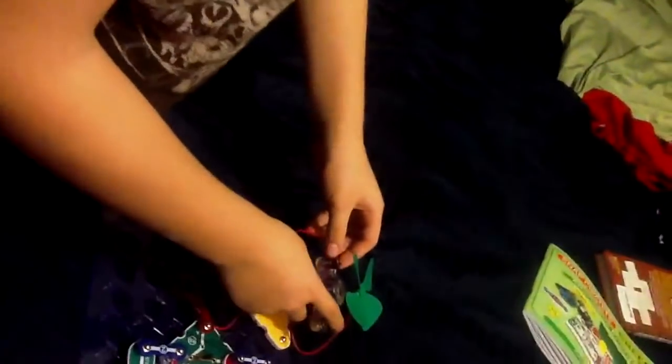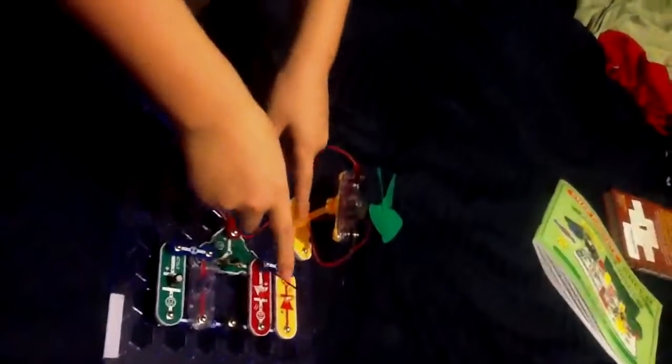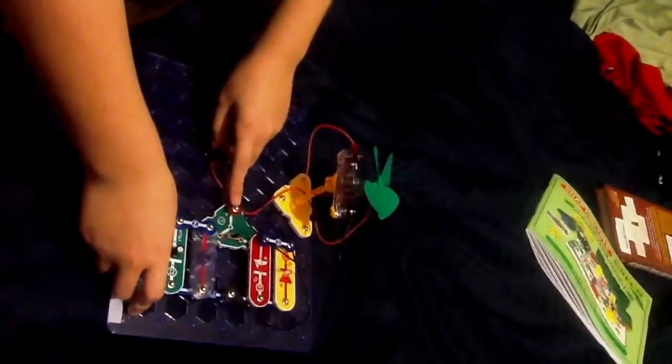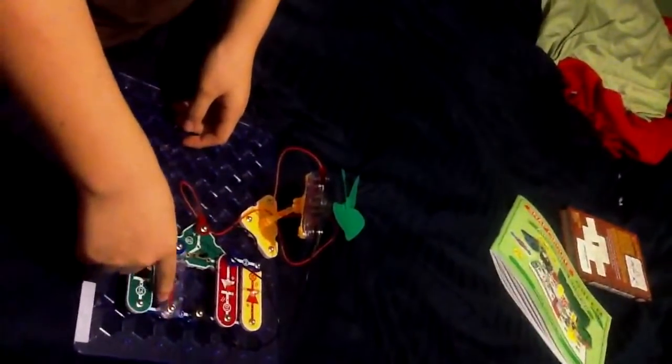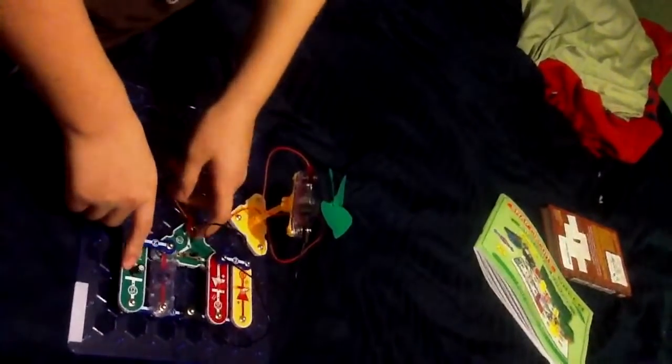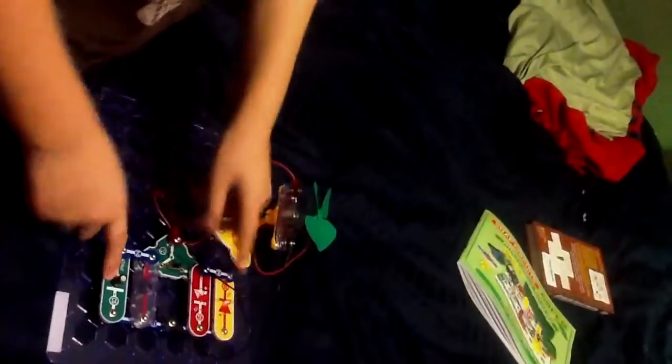And there's a motor which causes friction, and the friction conducts electricity. And these wires, which are called leads, conduct electricity. The positive lead goes here and the negative lead goes here. And it conducts electricity here and to these two lights.